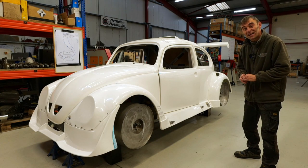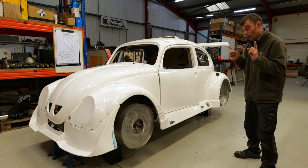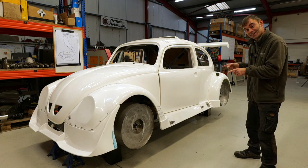Hi everybody, Richard again here from Electric Classic Cars and it's time for a race car update, let's get into it.